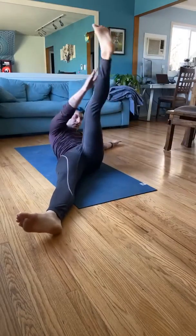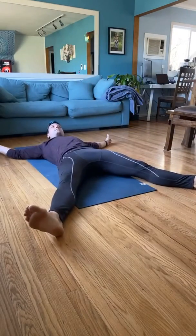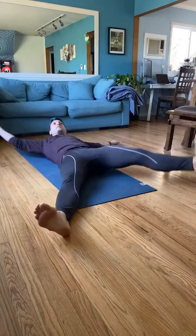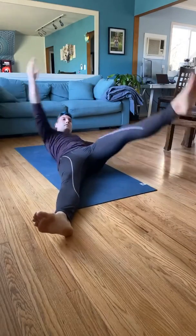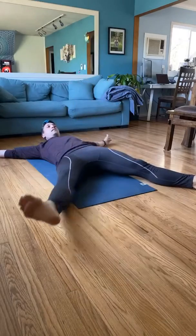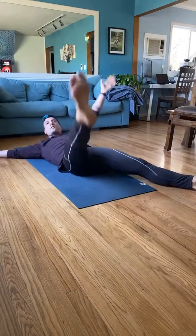As you do these, squeeze those abs — same principle, keep the core tight. Don't just haphazardly throw them up there; really engage the abs. Otherwise you're just wasting your time here. We're not doing this just to pat ourselves on the back — we want actual results.